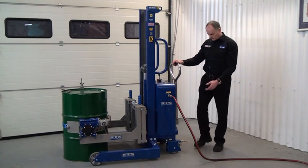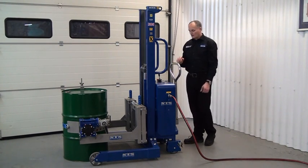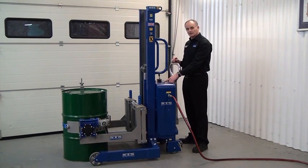Before we lift the drum, apply the brakes. Then we have an operate button here, we press this, and then we pull back on the lever to lift.